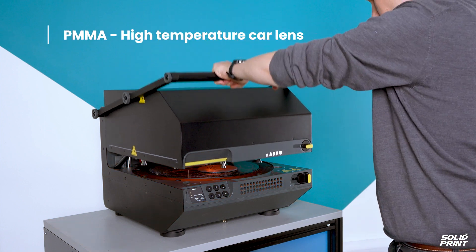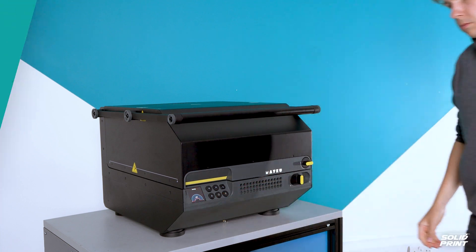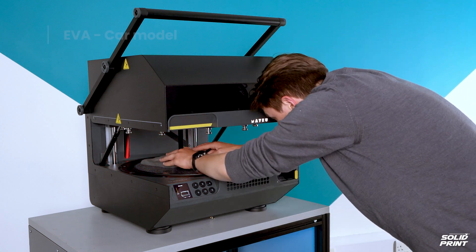For our PMMA part we're using the high temperature and Tough 2000 resins to produce some car lenses, and for the EVA we'll be showing how flexible materials can be formed around undercuts using our car model from the Fuse 1 Plus post-processing board.